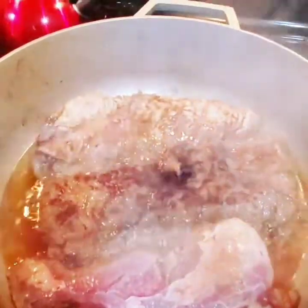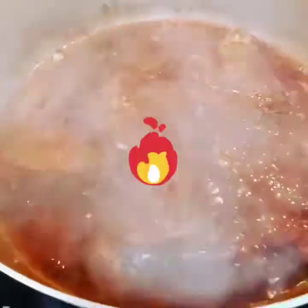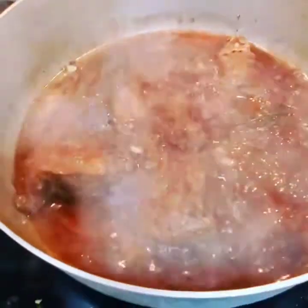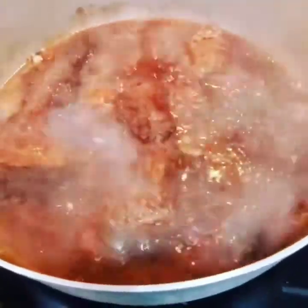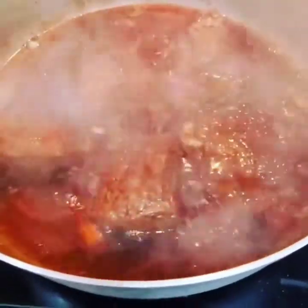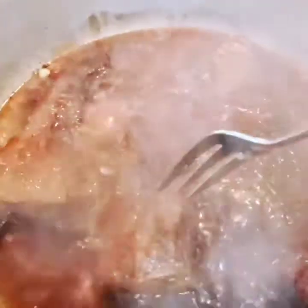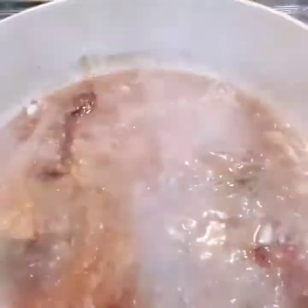I'm gonna put my steak in the oven now for about 10 to 15 minutes. I could have let it just cook down a little bit on the stove, but I like sometimes to put it in the oven — gives it a little different taste, you know what I mean. As I go on in One Honey Bell Kitchen I'll show you what's going on when it's finished.